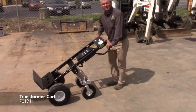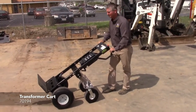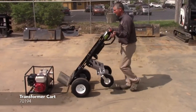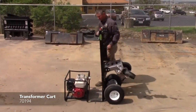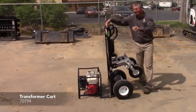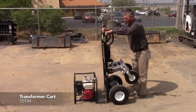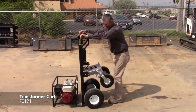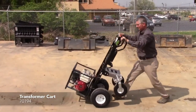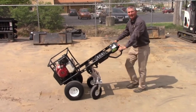This is the standard Transform cart with the hand truck plate, and this is how you can use this cart. Turn the throttle to ride up under whatever you're trying to pick up, pull back, turn the throttle, and take it wherever you want to go.